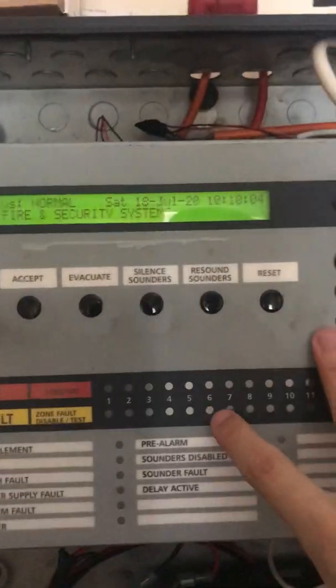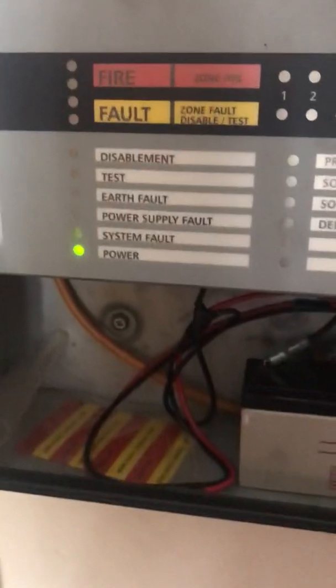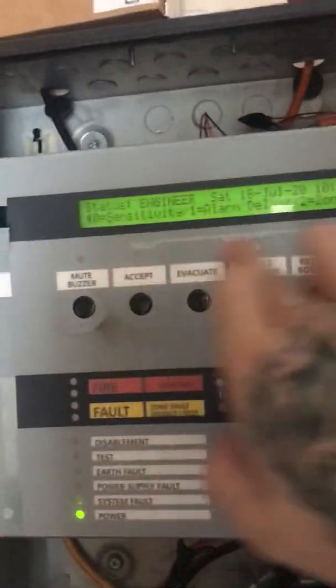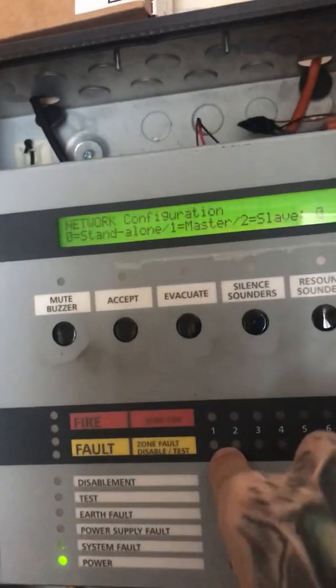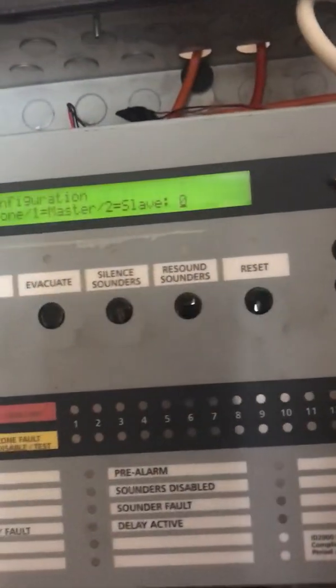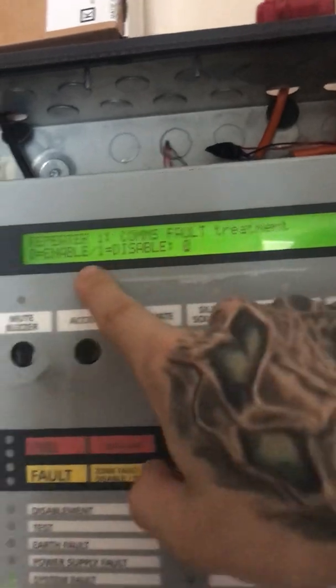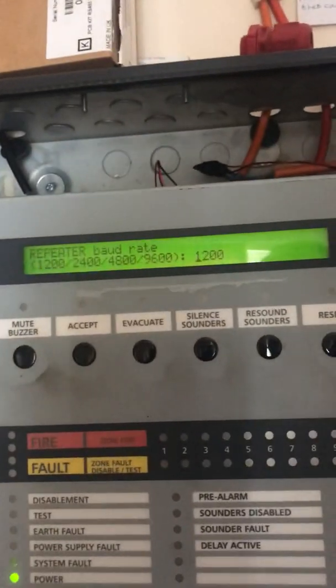That goes straight into the repeater panel. So, how to set up a repeater? You go into the configuration, put the passcode in. You need the backdoor code for this. Now we're in as the engineer. Press 9 for network configuration. Clear corrupt data counter? Nope. For repeater, we choose standalone. Number repeater is 1. Repeater comes fault treatment — you need to enable that. Repeater baud rate, that's perfectly fine: 1200. The system has now got a repeater panel.